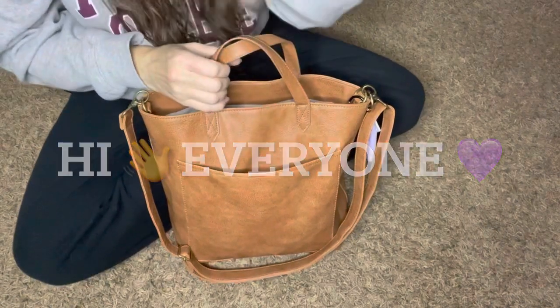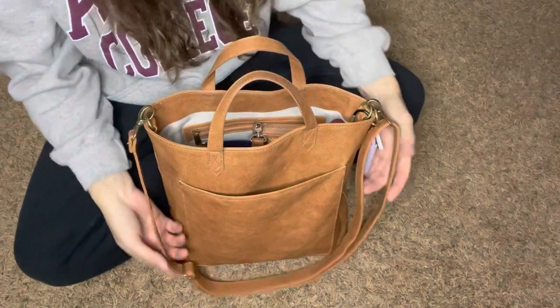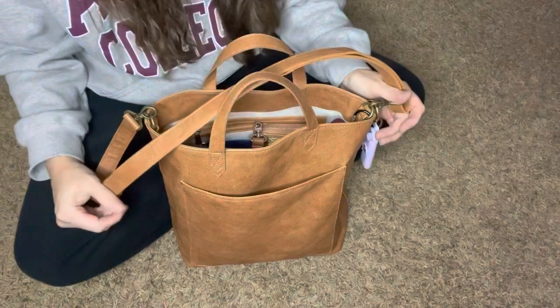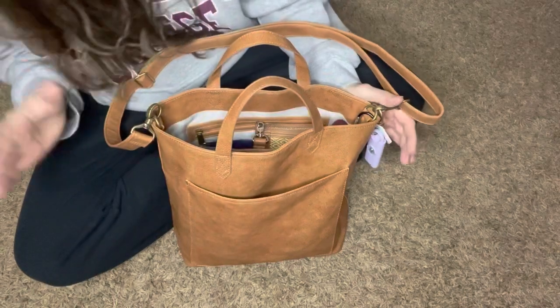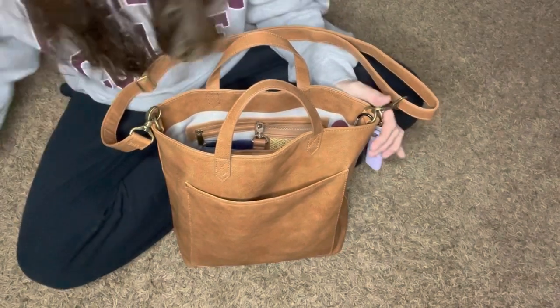Hi everyone! I am back with a different bag. I've had this bag for a while — I think I've already used it and maybe done a video on it, but I can't remember. This is the 31 — I had to look it up — this is the Window Shopper Tote.